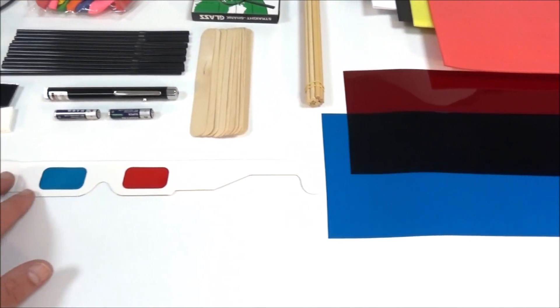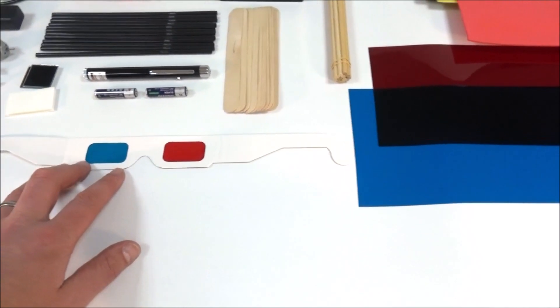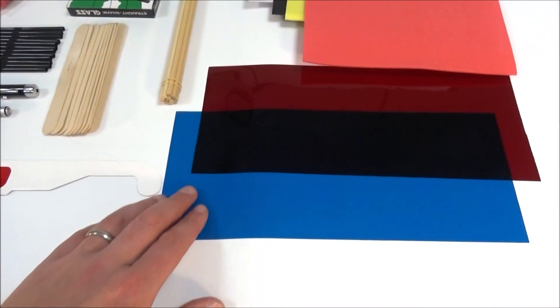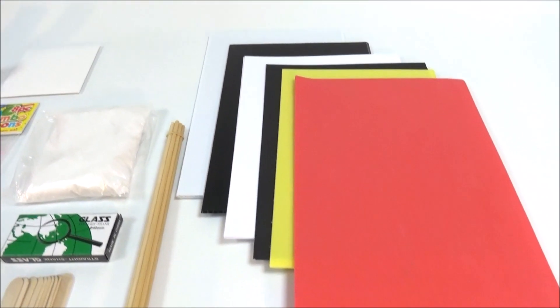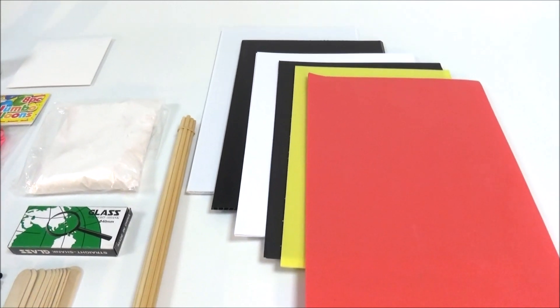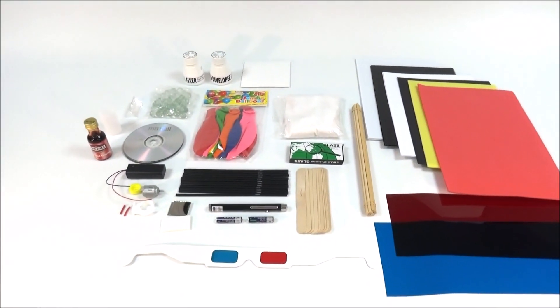Then there's a load of stuff looking at light where you can look at stereo images. There's one example set of glasses and also transparent film as well. And finally there's just a selection of different card, foam and other bits of plastic that you can use to make stuff. So that's the equipment that comes with each kit.